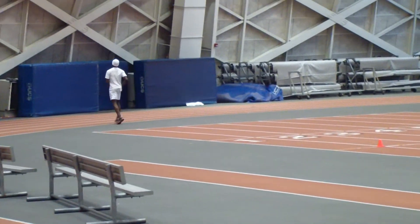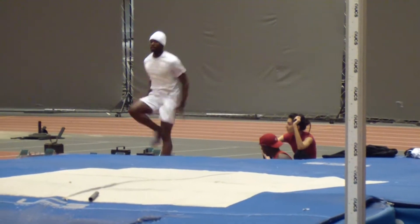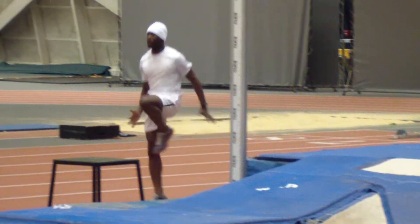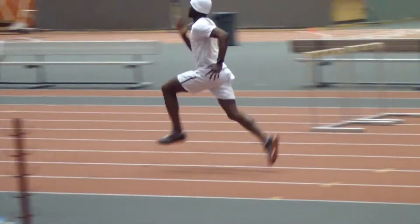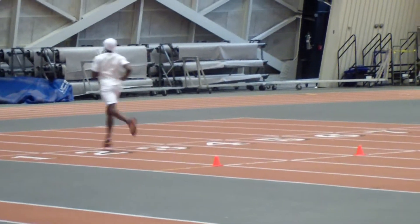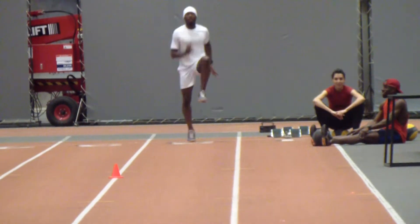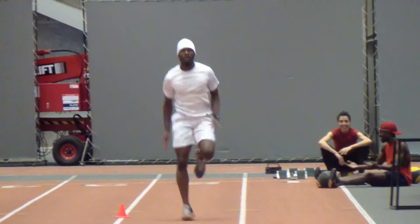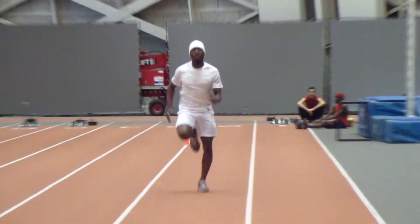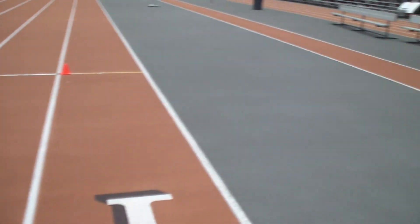But not bad, not bad for a beginning of this set. That's a little better. There we go. Alright, he's in his last one. There we go. Good job.